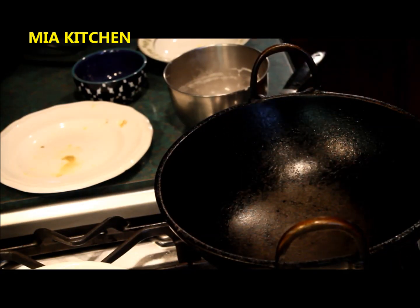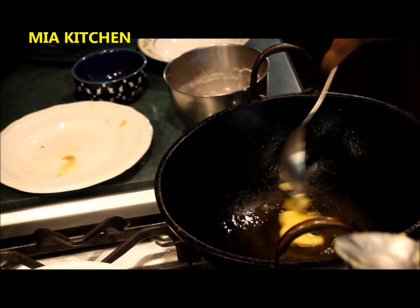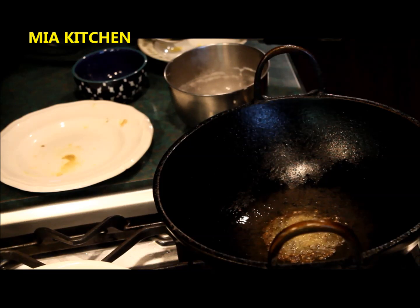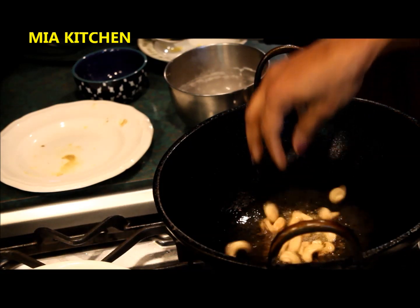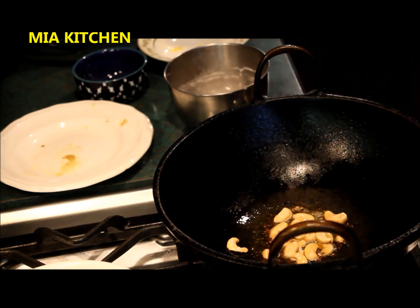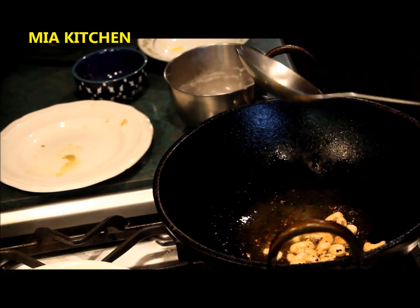Let's cut it, crush it, and put it in. Put it in the cashew nut. If the cashew nut is good, let's put it in the cashew nut. Now we will cook the cashew nut and mix the eggs together.